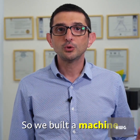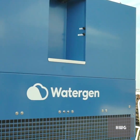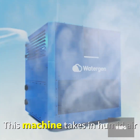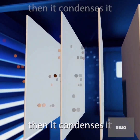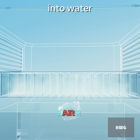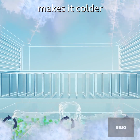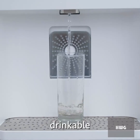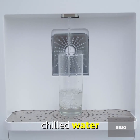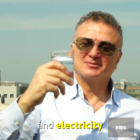So we built a machine to collect water from the air around us. This machine takes in humid air, cleans it, then condenses it into water. From there the machine adds minerals to the water, makes it colder, and then you get real drinkable chilled water. All you need is air and electricity to make this work.